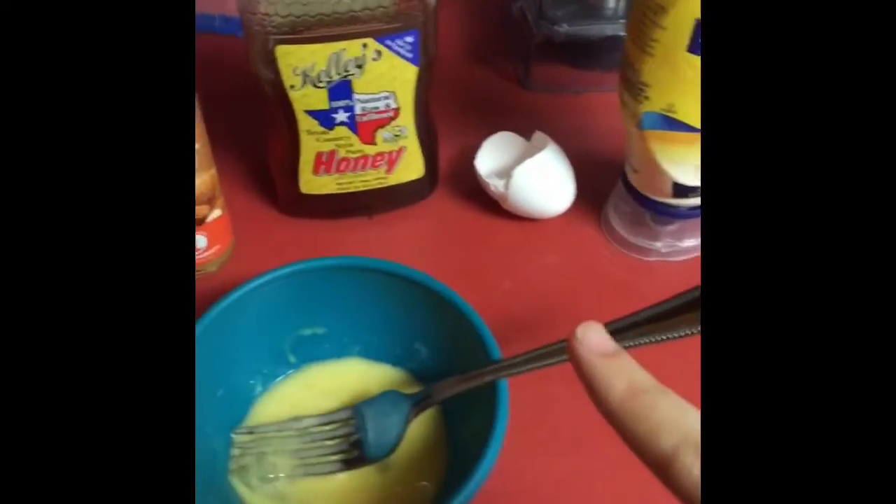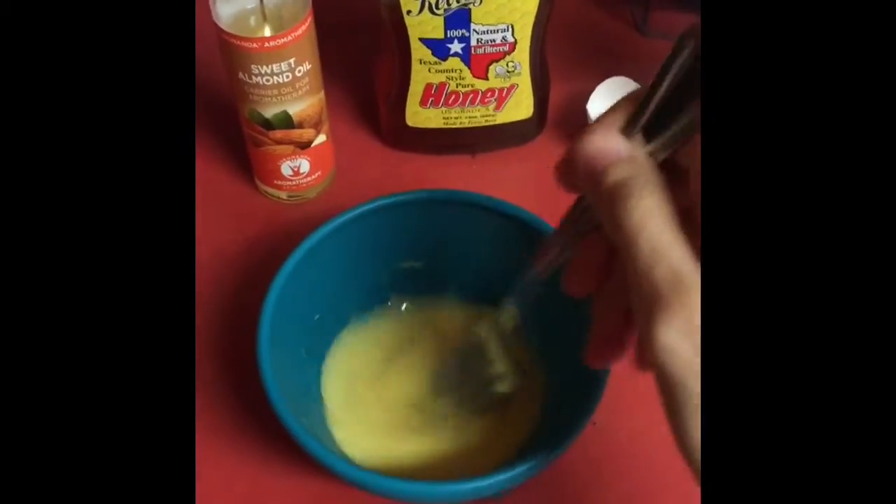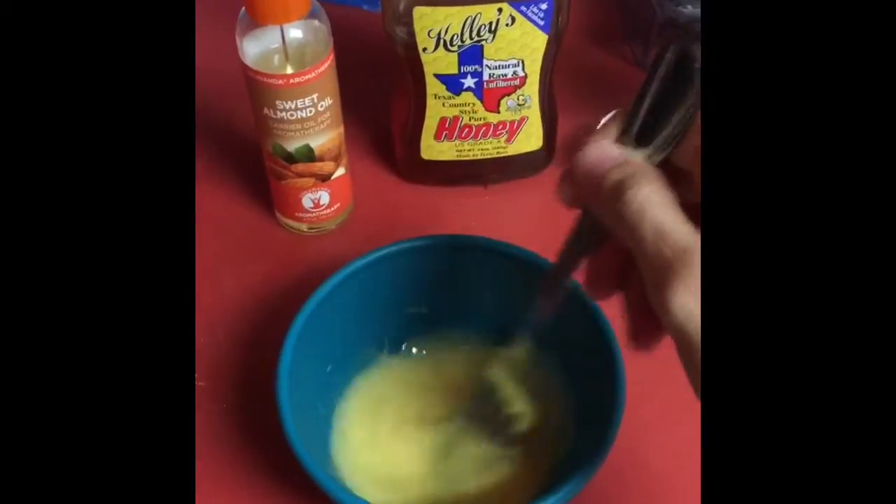I have raw and unfiltered honey, one egg, mayonnaise, and a little bit of sweet almond oil. I mixed it up and I'm going to apply it to my hair. Welcome back to my channel — if you're new, my name is Alexa. Don't forget to subscribe for more curly hair and beauty videos, and if you're not new, hit the bell button to be notified of more videos.